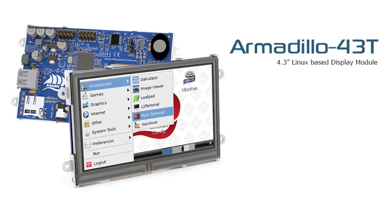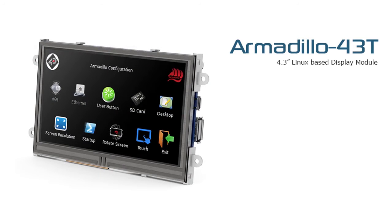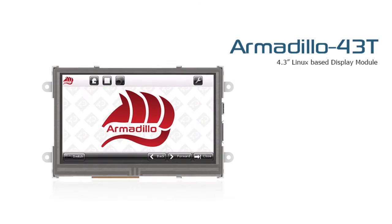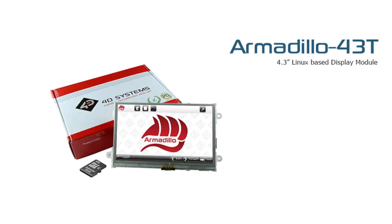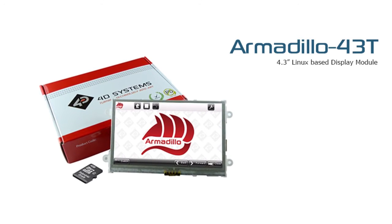The Armadillo uses a microSD card where the Armadillian OS is stored. You can simply burn the image to the card and operate the module. The recommended Armadillian image can be downloaded from our website, or you can purchase the Armadillo Starter Kit which includes a microSD card that comes with the image.